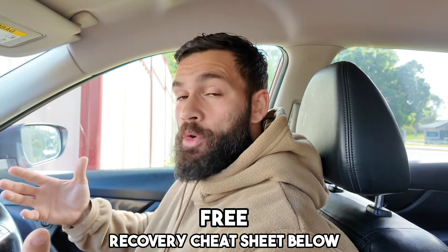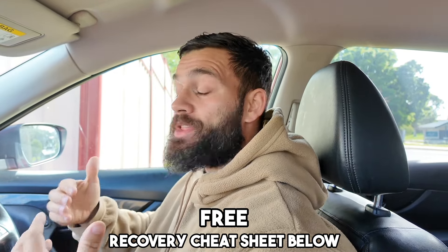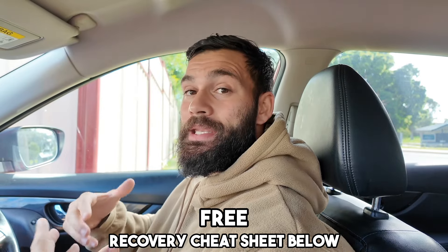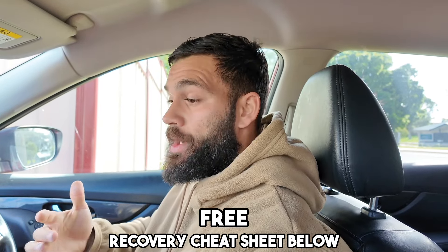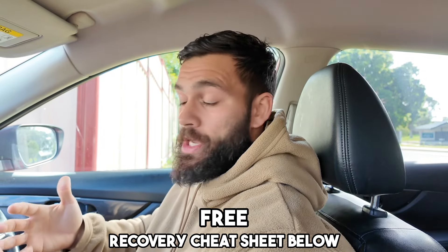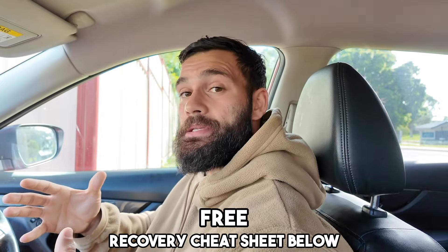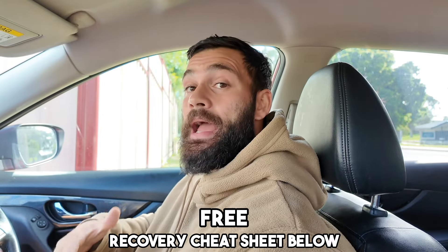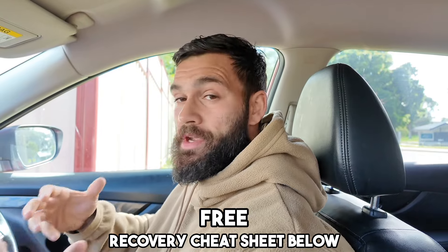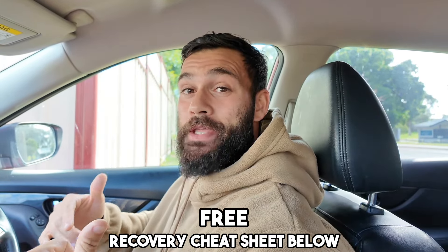There's a link in the description to download a recovery cheat sheet. We all know nutrition and sleep are good, but there are more things we can do as hybrid athletes. The three main reasons to optimize recovery are: minimizing fatigue, soreness, and muscle damage; minimizing injury risk; and optimizing performance later that day and the next day. Download the cheat sheet for free in the description below.